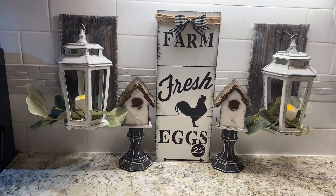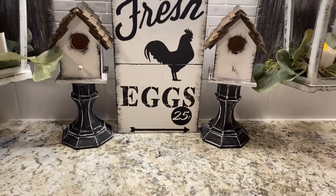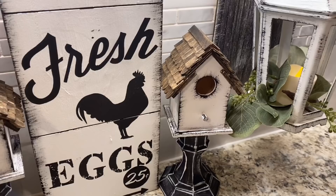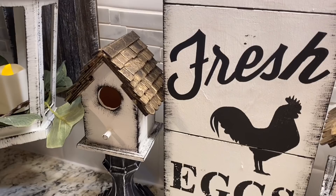Hey guys, welcome or welcome back to my channel for another Dollar Tree farmhouse DIY. You guys absolutely love these half lanterns so much, so I thought I would bring you another project using them. I also picked up these cute little birdhouses the other day at Dollar Tree. My Dollar Tree has finally gotten that Crafter Square section and I am so excited — I picked up a bunch of stuff, so definitely stay tuned for that.